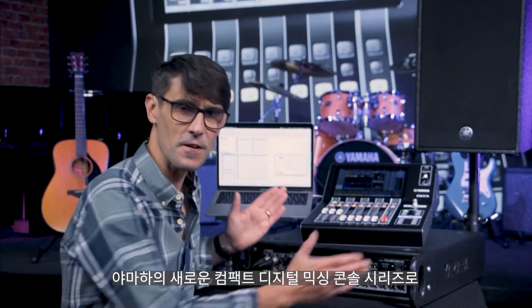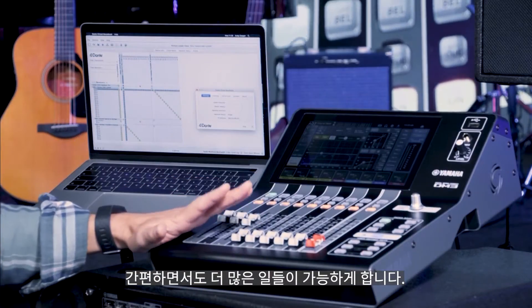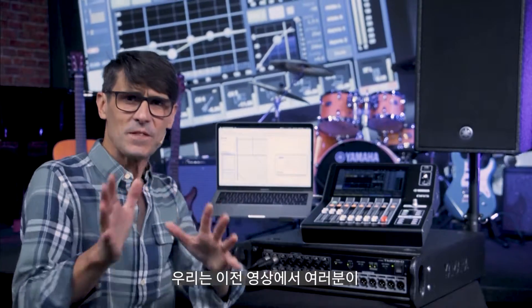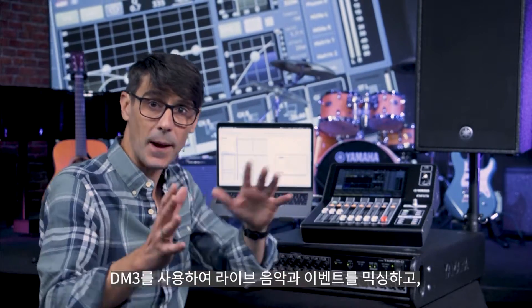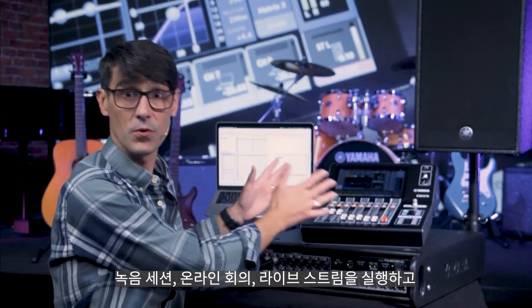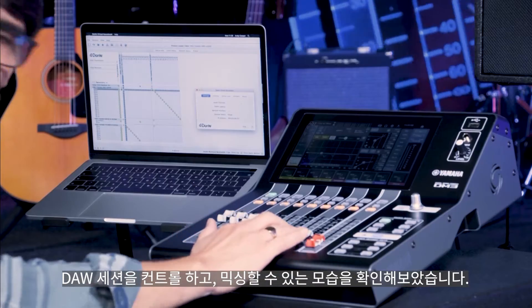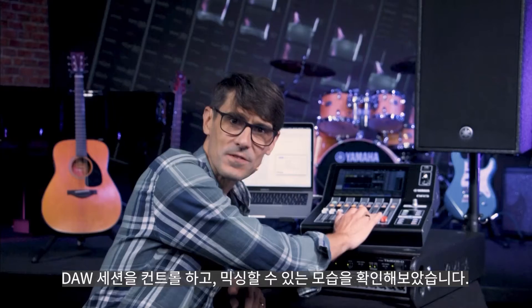This is DM3, Yamaha's new series of compact digital mixing consoles that let you do more. As we've seen in previous videos, you can mix live music and events, run a recording session, an online conference, a live stream, and you can mix down a DAW session.